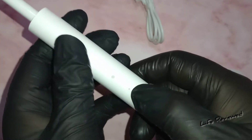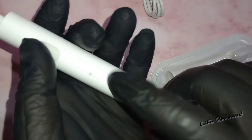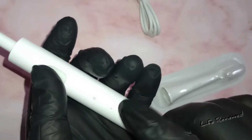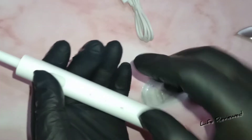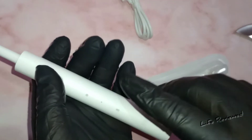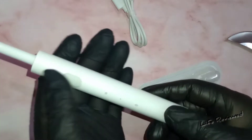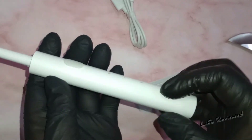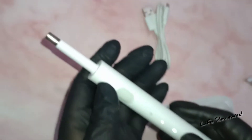This toothbrush has two modes — one is like a manual mode and another is a smart mode. Using the smart mode you can use a built-in timer: 30 seconds for each quadrant of your mouth, which means around two minutes total. I've used it before and it's quite good.